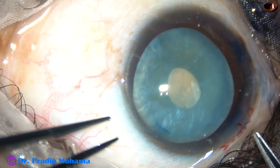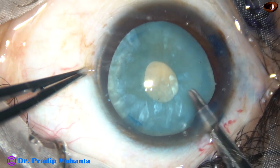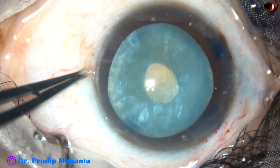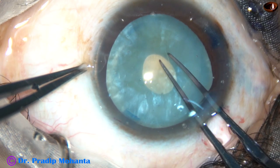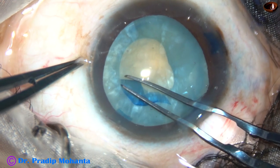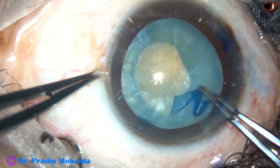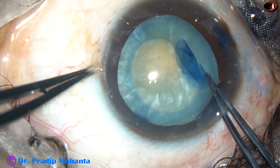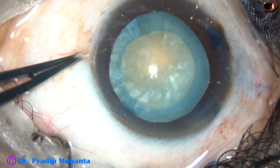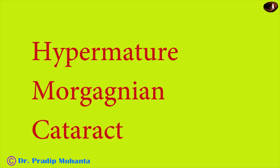A Vannas scissor is taken and a small oblique cut is made at the margin of this mini rhexis. The Utrata is taken again and this small rhexis is enlarged into an optimum-sized capsulorhexis. And this is the most tricky part of intumescent cataracts.